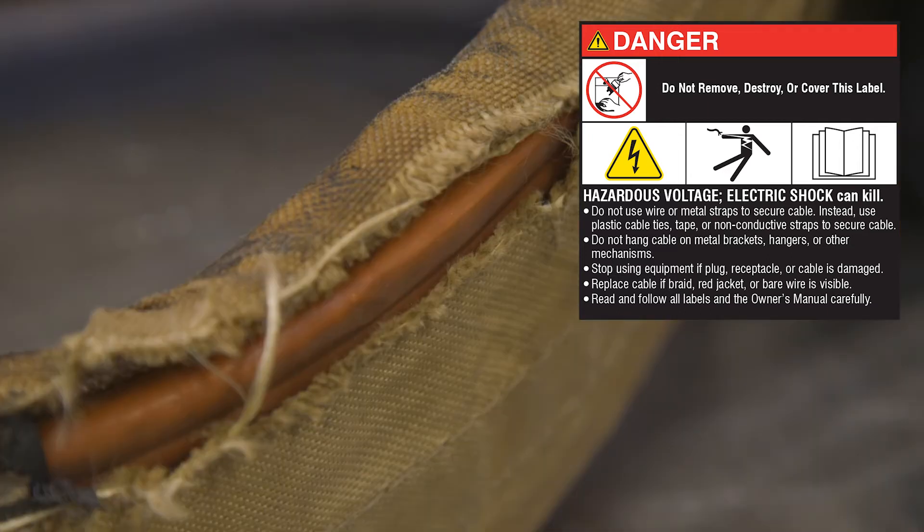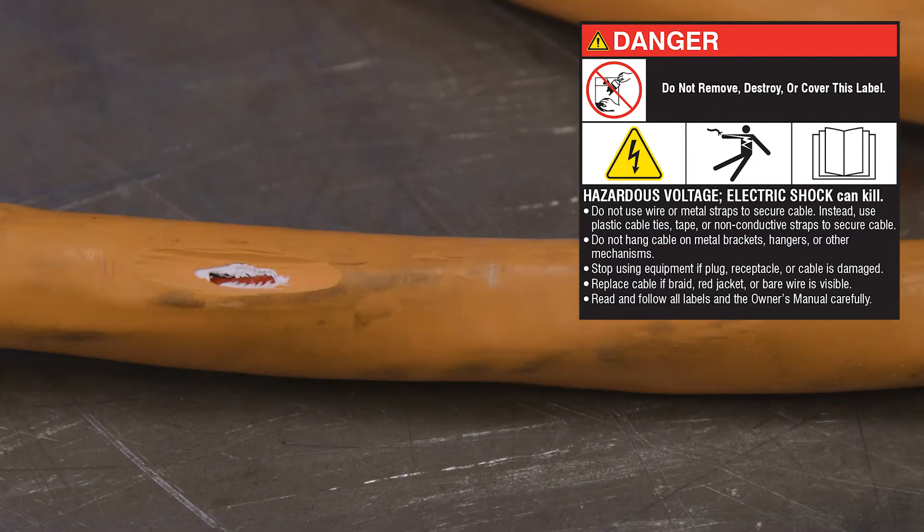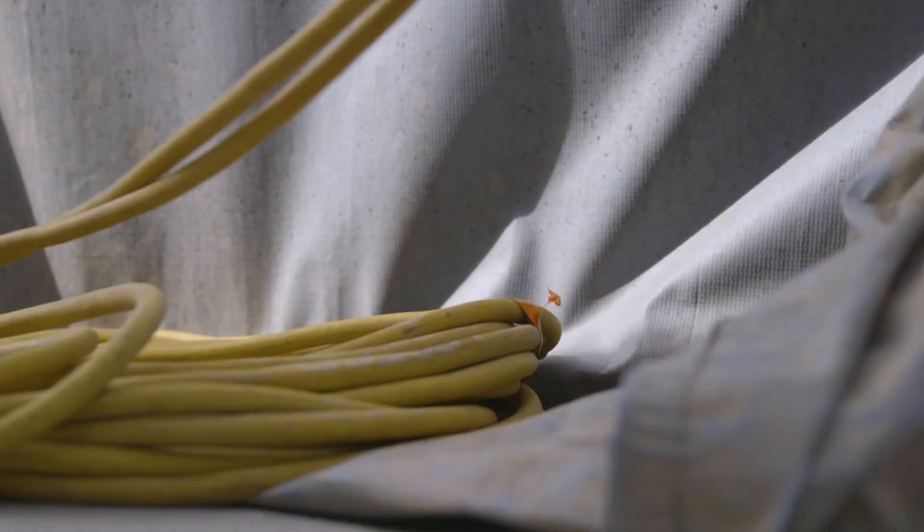Stop using equipment if plug, receptacle, or cable is damaged. Replace cable if braid, red jacket, or bare wire is visible. Maximum weld cable length is 200 feet from the welding power source, 400 feet total loop length.